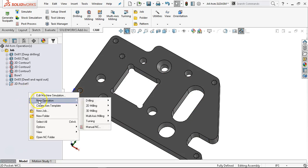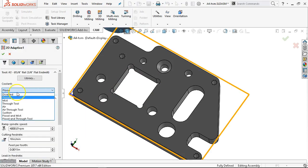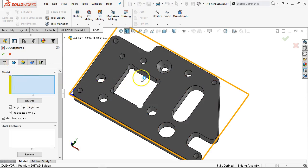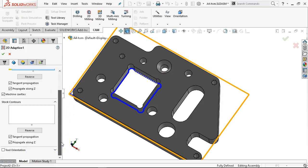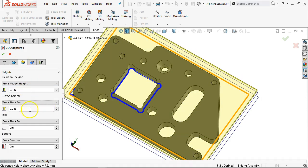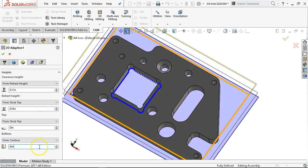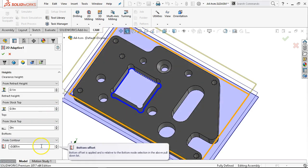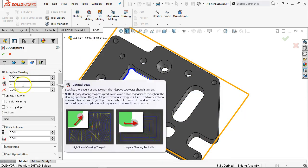I'll have to think about that one. This one being bigger and stepping in — we'll go with the adaptive clearing. Still in the feeds. Model will be the bottom. Shouldn't really need the stock contours — it may bark at me here and tell me to pick something. We have stock. We'll go with minus five thousandths again. And then step over for the three-eighths tool — I'm going to stay with 25 thousandths.